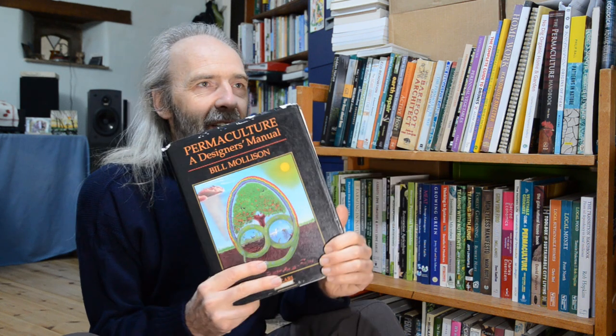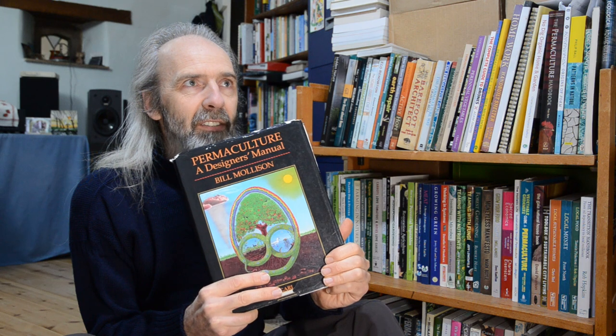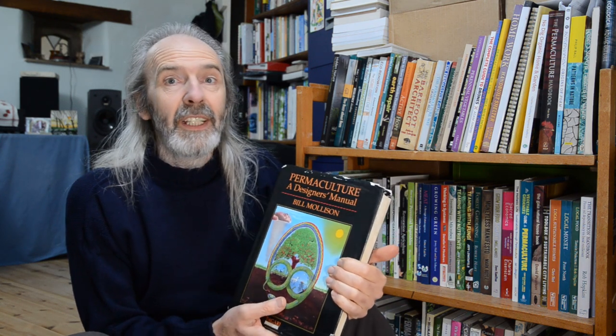There are apparently rumours that it's being updated, which is fitting because permaculture for me is something that's constantly evolving — like everything that's living. The more people come into it, the more ideas we bring to permaculture, the more useful it becomes.